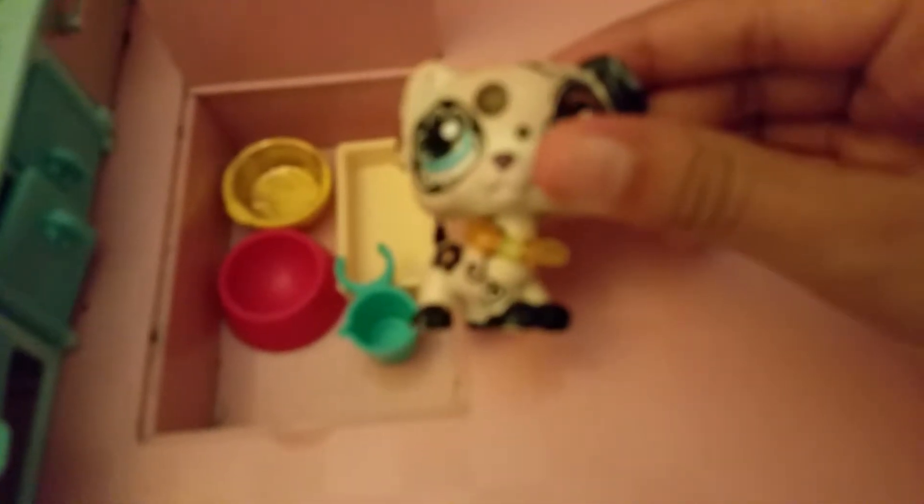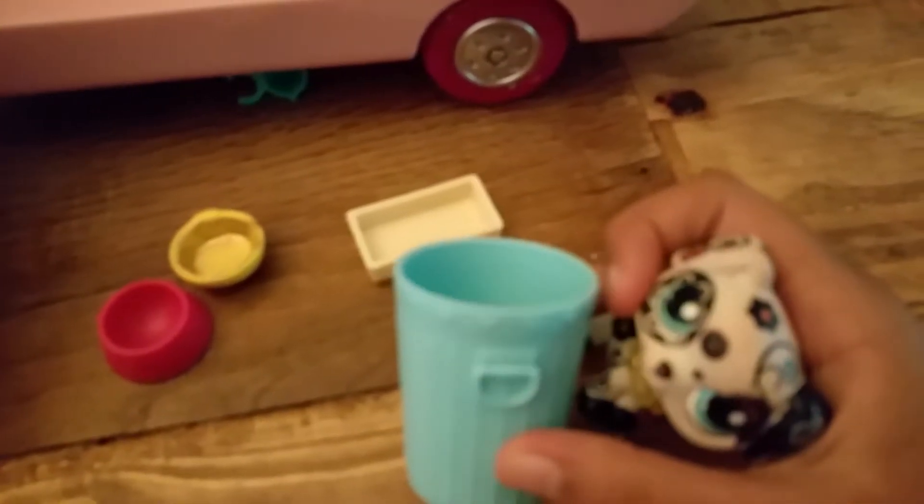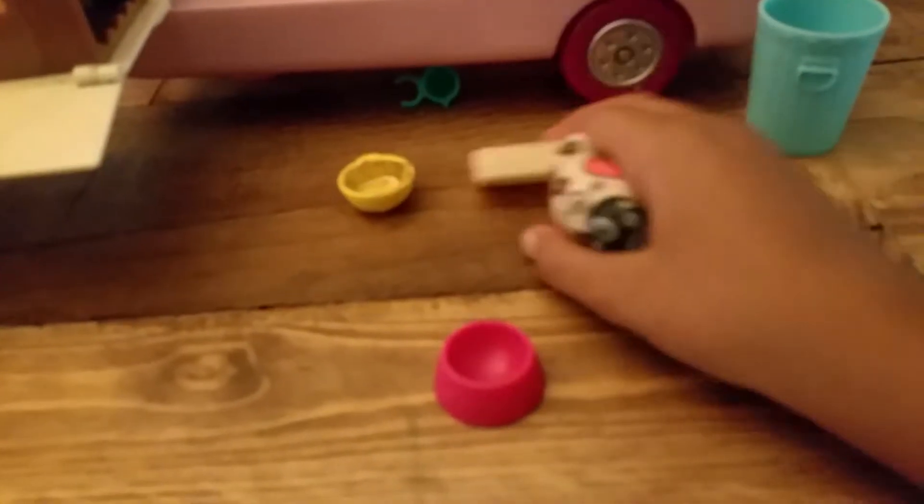My secret stash — guess what it is? They're bowls! Isn't that awesome? So I'm gonna take my secret stash of bowls out, stash them away, and then grab my ingredients for honey lemon. Then first I gotta take my bowl. Hey, what are all my other bowls doing down there?